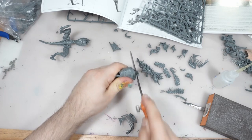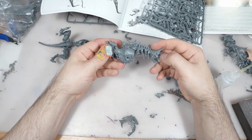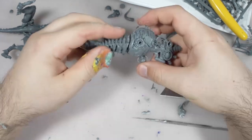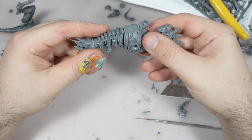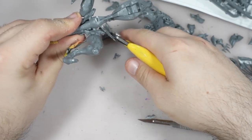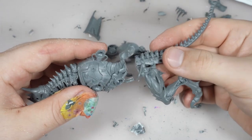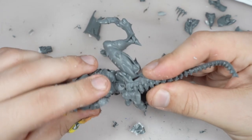I need to cut clean the torso to make a good neck connection. At first I wanted to keep the saddle, but I think it won't fit, so I will get rid of the saddle. Now I'm cutting off with side cutters the back part of the model. With a little bit of super glue, the base shape is ready.